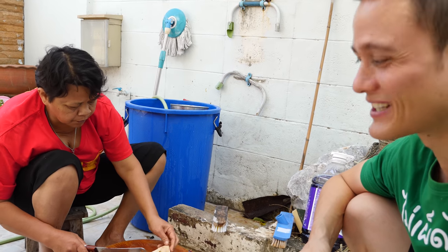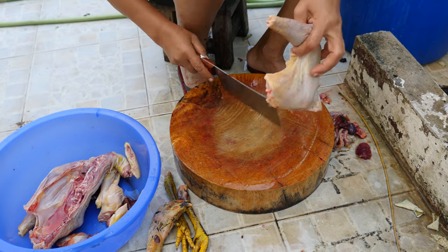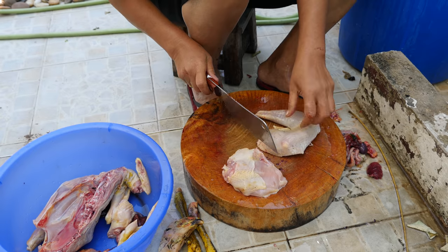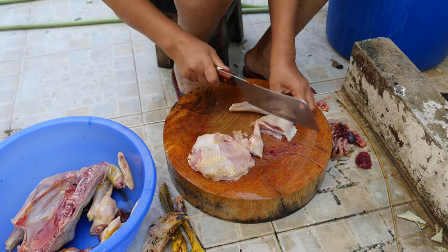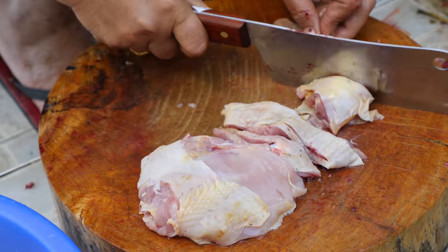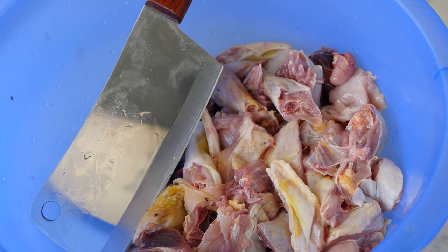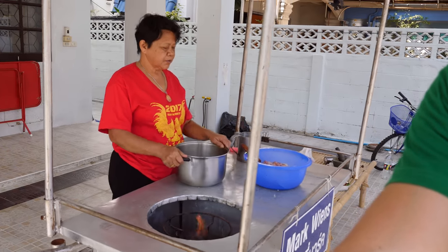You can include the organs in your curry as well. Rather than cutting up the chicken into thigh and drumstick pieces, the Thai style for lots of chicken curry dishes and soups in Thailand is to chop up the entire chicken into bite-sized pieces.